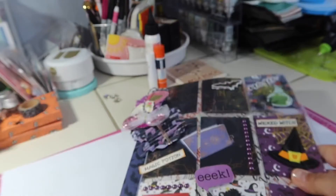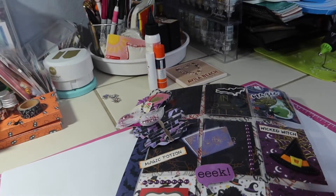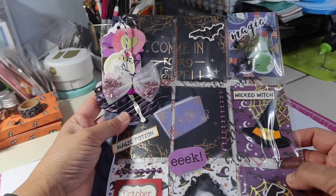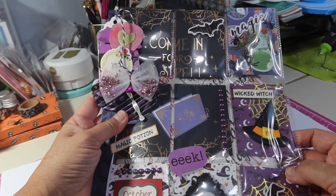I am getting ready to make another pocket letter in just a few minutes, and I'm going to be packaging that up and sending it out to my swap partner. Thanks for stopping by, and I'll talk to you guys again soon. Bye-bye.